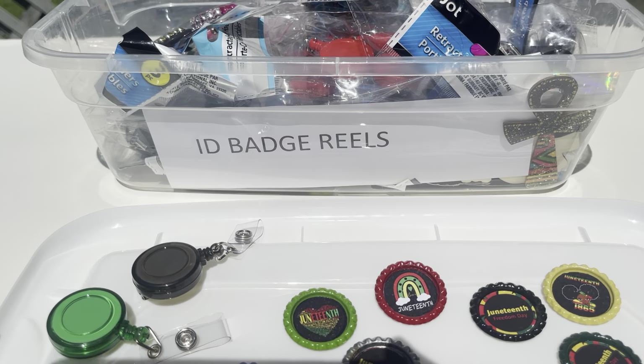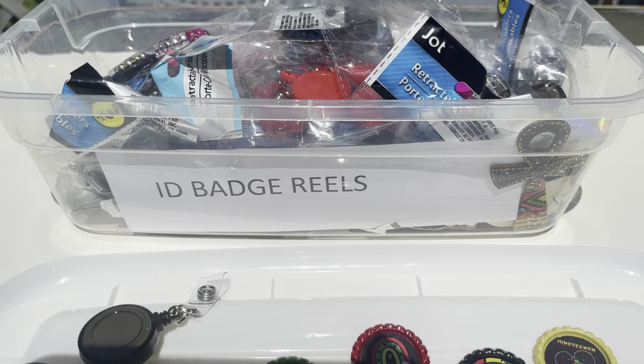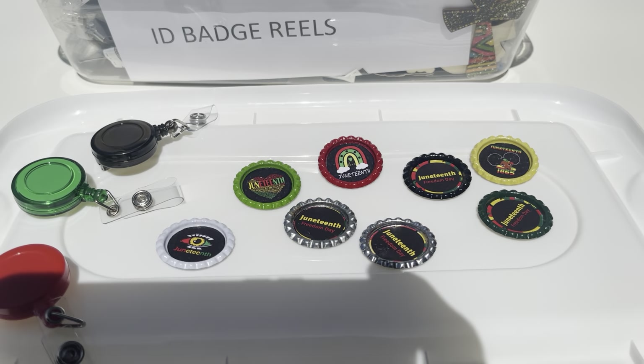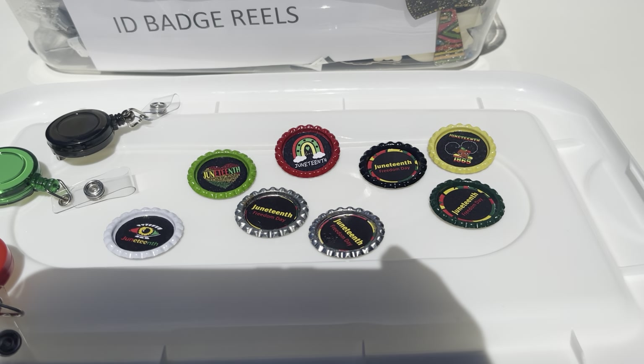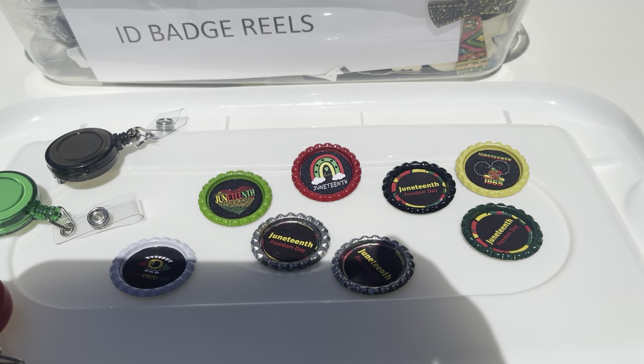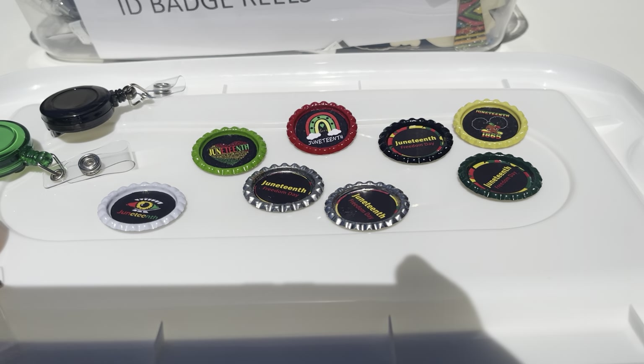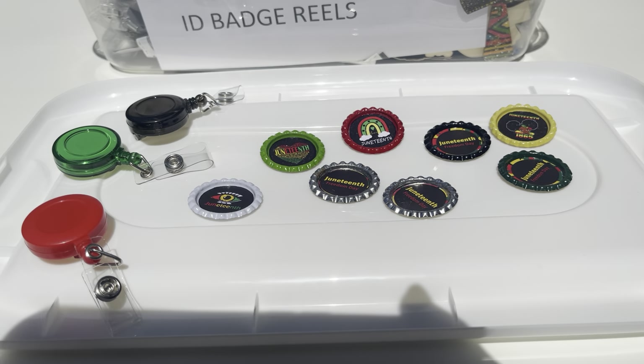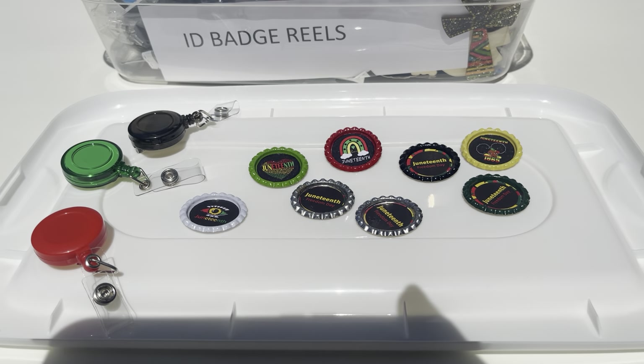This is Miss D over here at Closet Sass. That's my little workout box, my little container that I work out of where I keep everything. This is my little quick June 10th preset of my badge reels. I'm just going to make only a few — I thought I had some made but I did not.